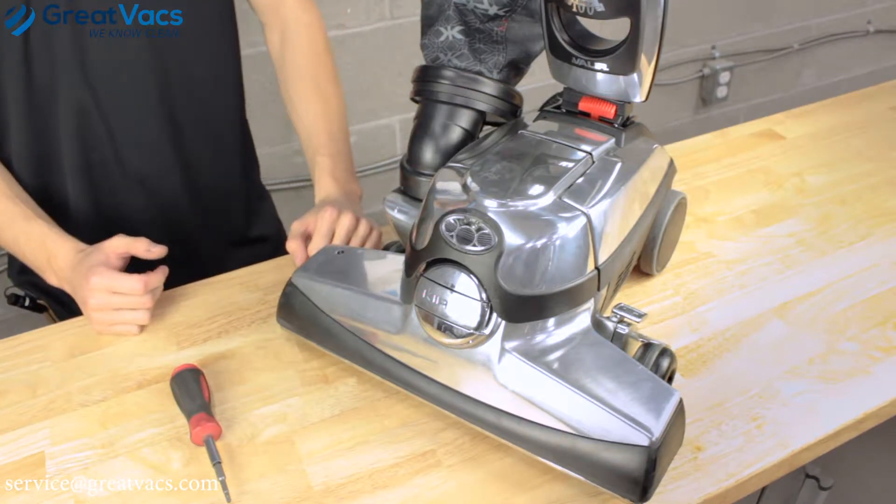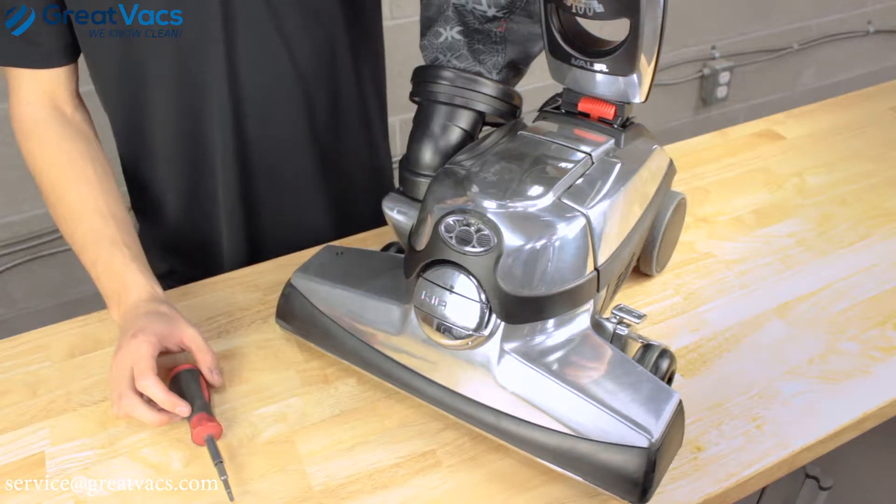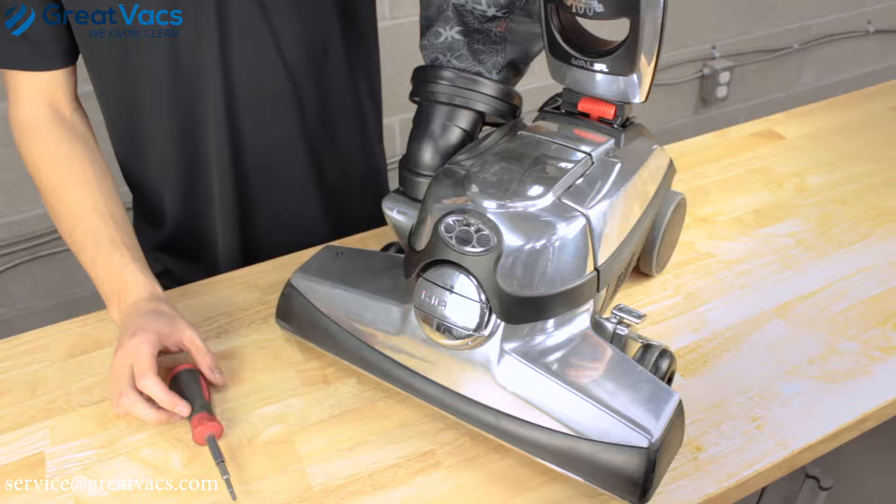Alright guys, let's get started. In today's video, you're going to need a T20 Torx bit for G5 and up. For G3 and G4 models, a simple Phillips screwdriver will work.